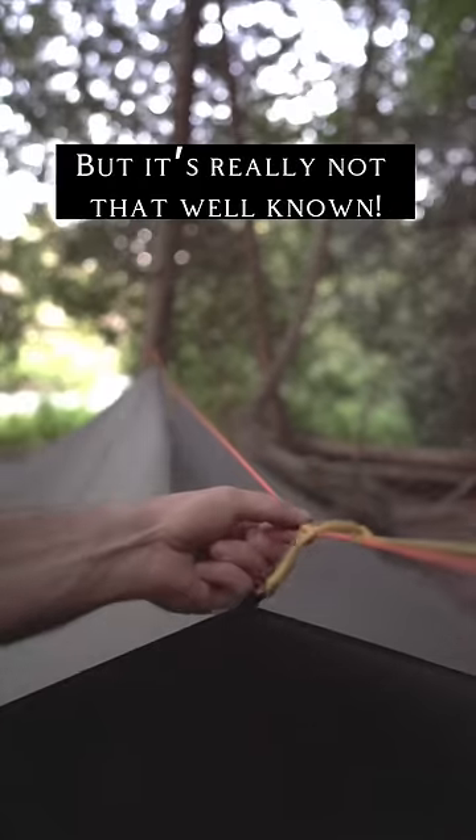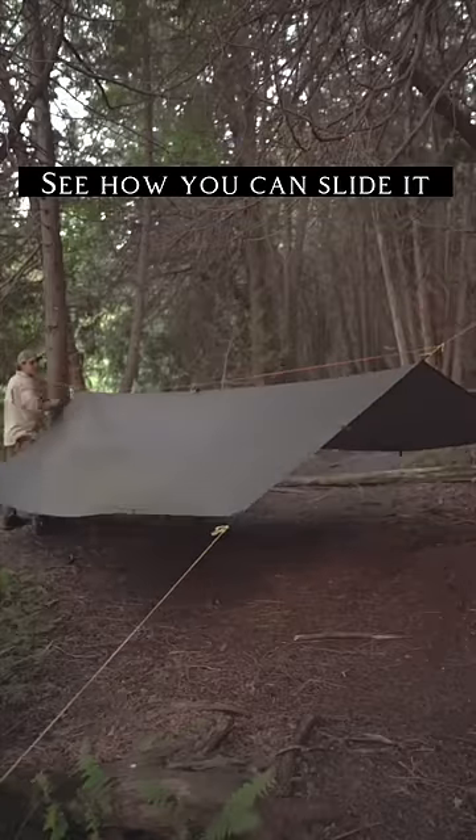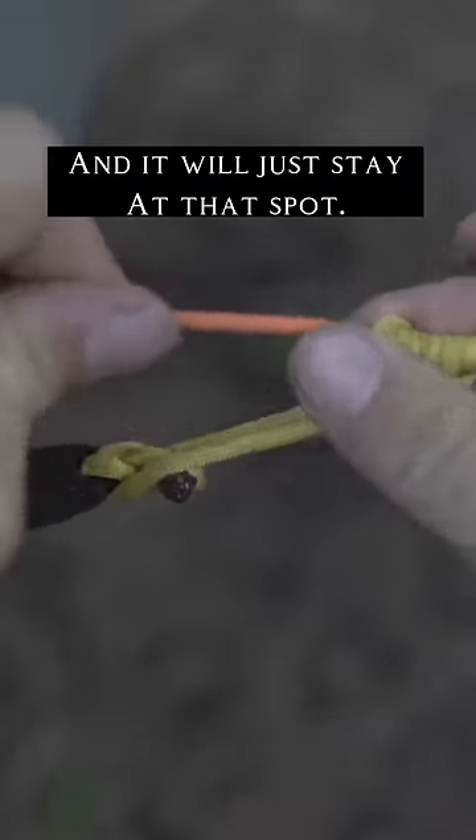One knot that every camper should know. It's a type of friction hitch, which means you can slide it along your guy line and it locks in place. This one in particular is called a prusik. See how it just slides along and then locks?